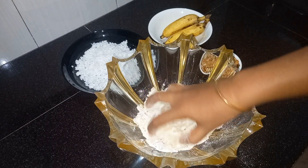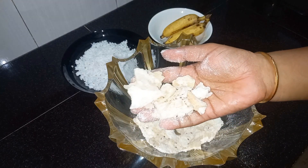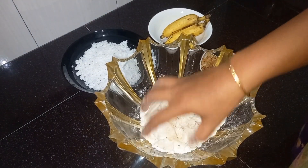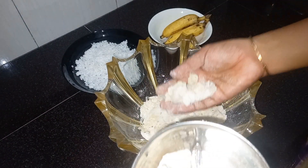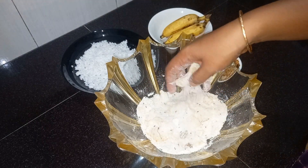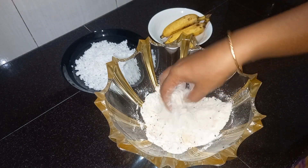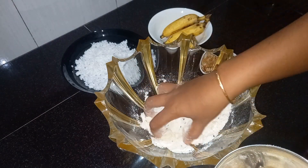We will mix it in a little bit. We will taste the taste on the roadside — it is not a robust shape.